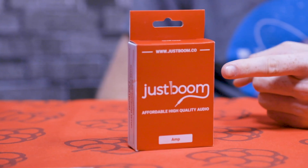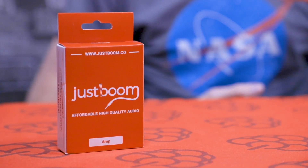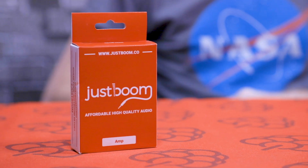Hi everyone, it's Aaron here from Pi Supply again and today we're looking at the JusBoom amp. The JusBoom amp is a standalone amplifier — it takes a line level input and provides a 2 by 30 watt RMS or 2 by 55 watt peak output to a pair of passive speakers. Those speakers can be 8 or 16 ohm speakers, and that allows you to basically plug in a DAC or another line level output into this amplifier and receive a nice clear high quality amplified output.